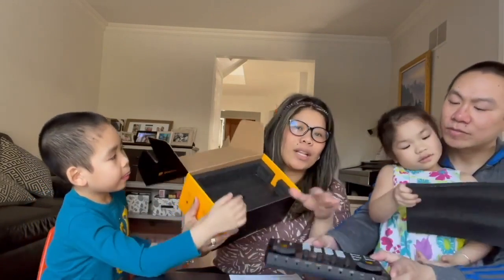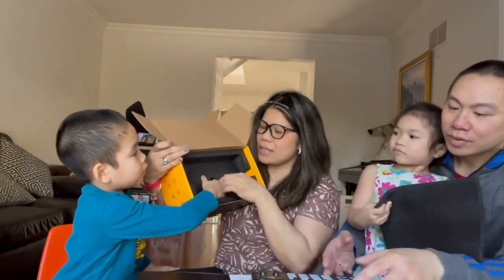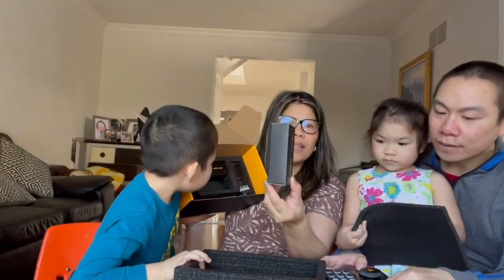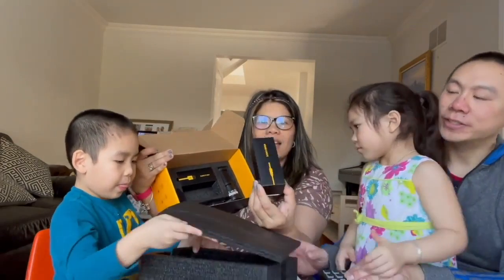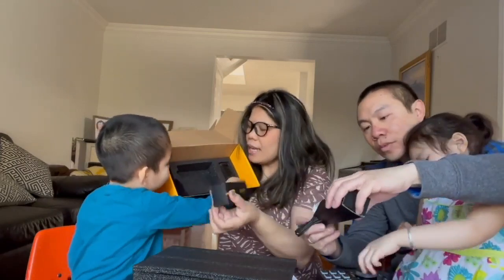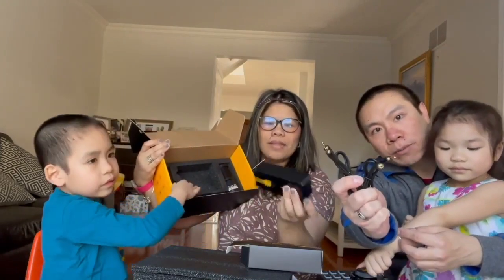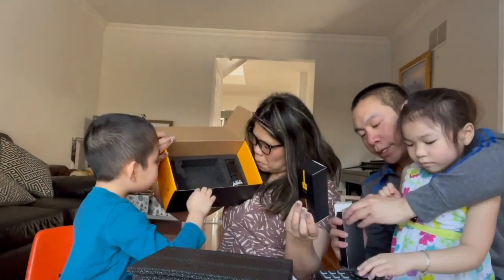We'll take a closer look at what's inside this interface, but let's finish the unboxing first. Even the cable packaging is professionally done — beautiful! There are two audio cables, because it's multi-purpose.